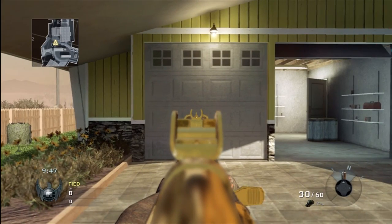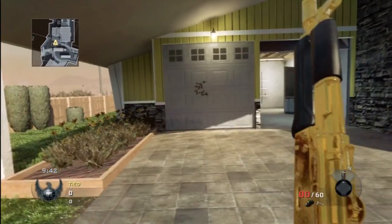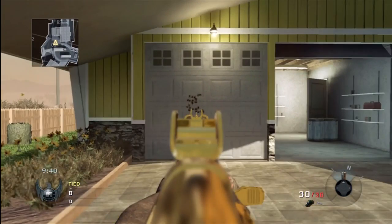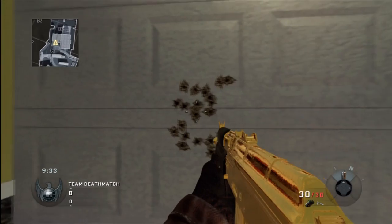So here first we have the AK-47U without grip. Just to show you that the spread is really minimum — it's really in one central area. But it is more of a box, if you look at it.